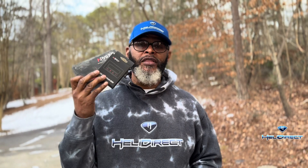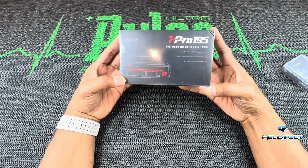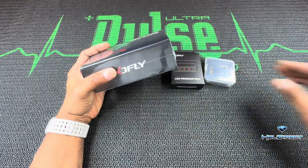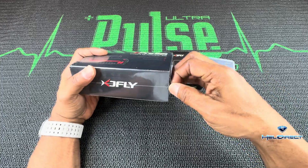What's up everybody, it's me Sean K. Guess what I just got in the mail from Heli Direct — the XD Fly 195 amp ESC. I've also got the program box and the Bluetooth module. This is the new kid on the block, so let's check it out. The XD Fly 195 amp is one I'm currently running on a 700 electric machine and it's working really well.